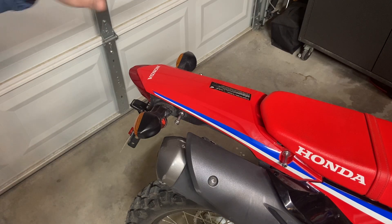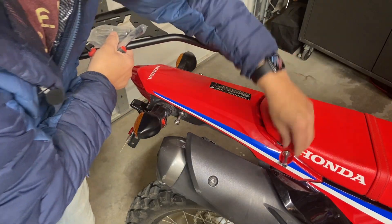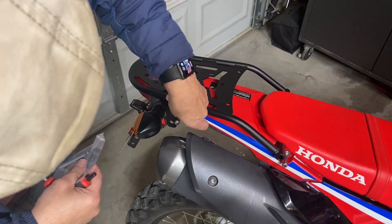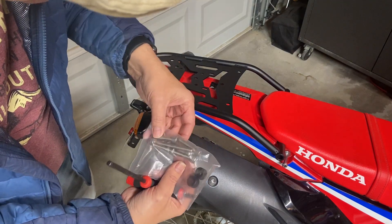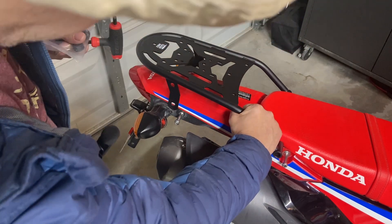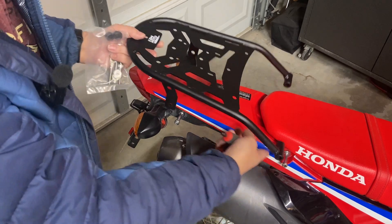Here we have the tail end of my CRF300L Rally, and this is where the rack's going to go. I'll need to take out the stock bolts, and then this will just fit right in. There are going to be two nylon spacers between the back bracket and the bike — that's it. Four bolts, four washers, and two spacers. What I'm really hoping is that the rack gives me enough space to use the bar as a handhold, because I really like that feature for when you tip the bike over.